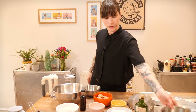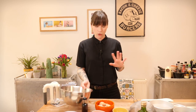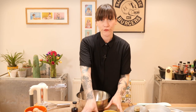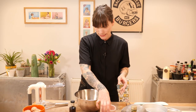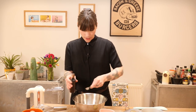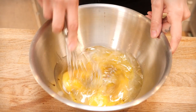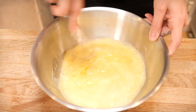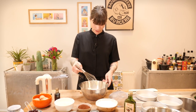All the egg whites are separated — I'll put those to one side because we won't use them just yet. Now we're going to measure all our wet ingredients together and mix them up. As well as the five egg yolks, I'm adding 90 millilitres of vegetable oil, 150 millilitres of water, and lastly a teaspoon of good quality vanilla extract — or a pod if you prefer. Give that a really good whisk.